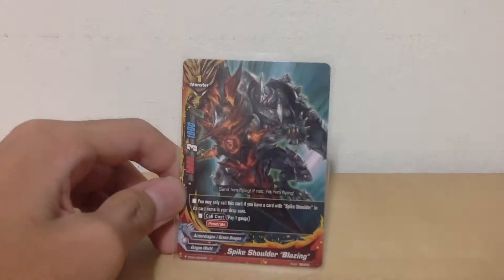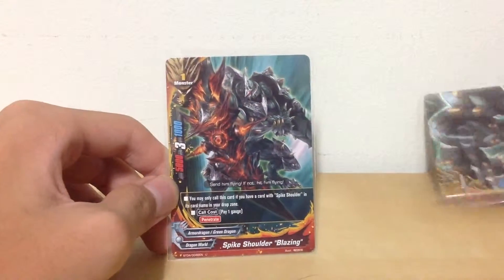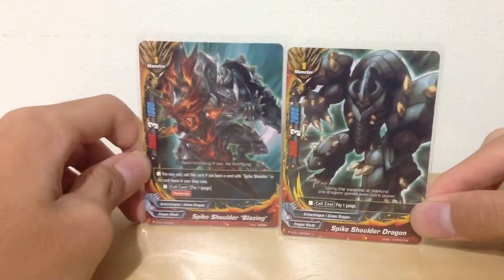So today's card would be Spike Shoulder Blazing. Basically it's the new version of Spike Shoulder Dragon.